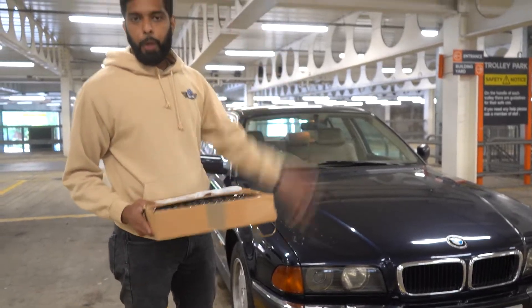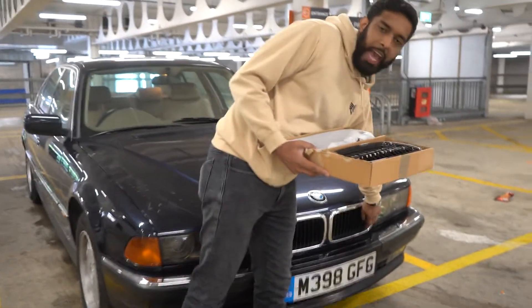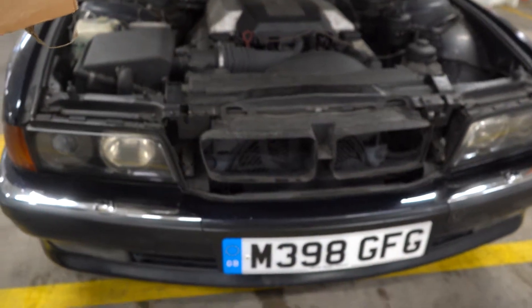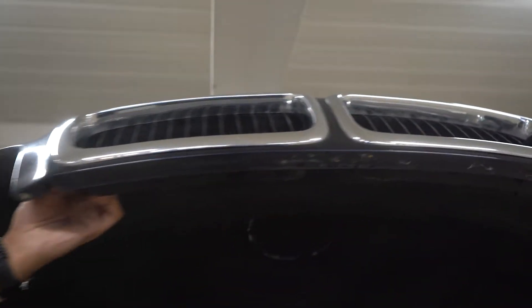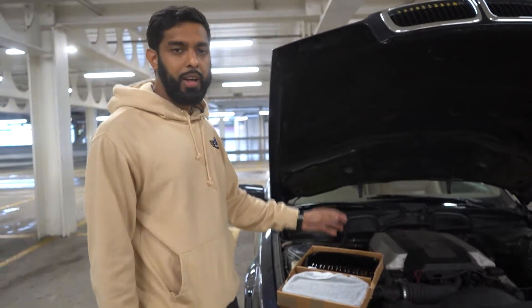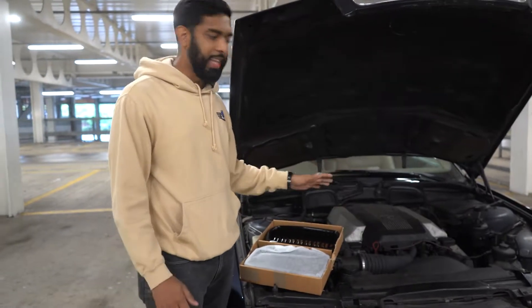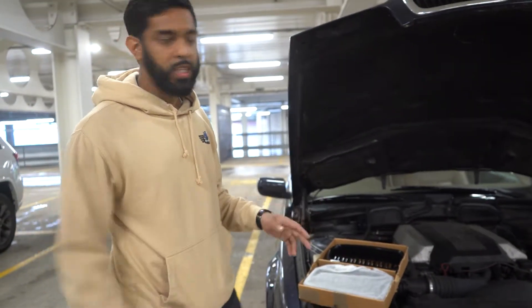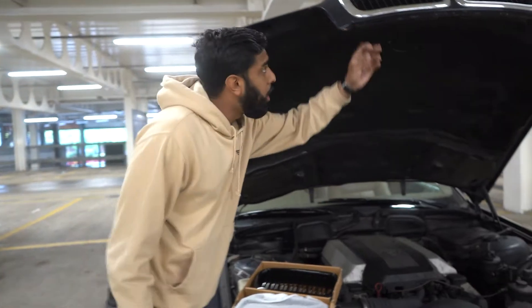The first step is opening the bonnet and getting access to the grills. If you've got a 7 Series E38 and you've just driven the car, make sure you don't put your hands anywhere near the engine because it's still quite hot and it can actually burn your hands, especially if you have a bigger engine. What we're going to do is start off by locating the tabs behind the actual grill.